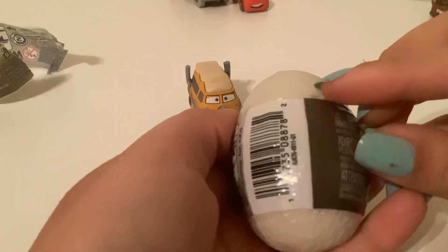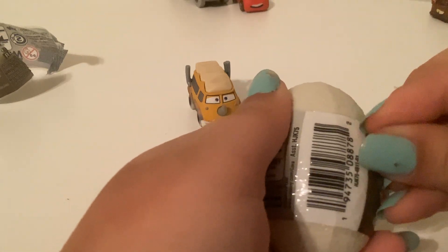And now we'll open the other Mini Racer, number 5, the Quadrotorcasaur. We're doing it, hopefully.